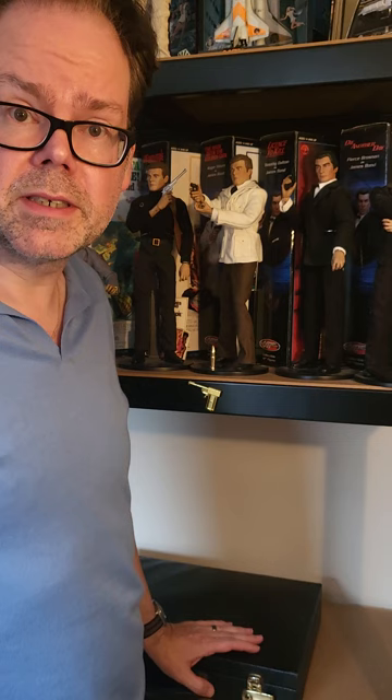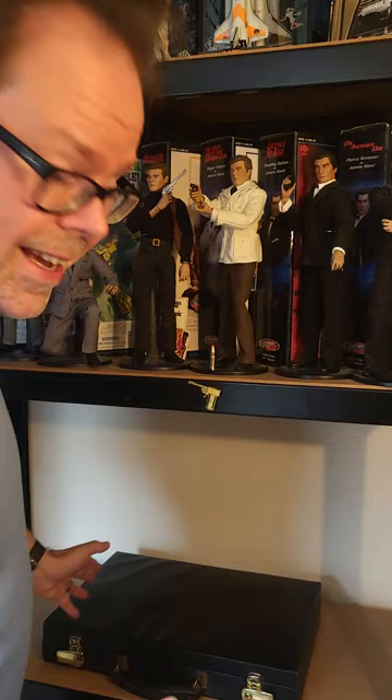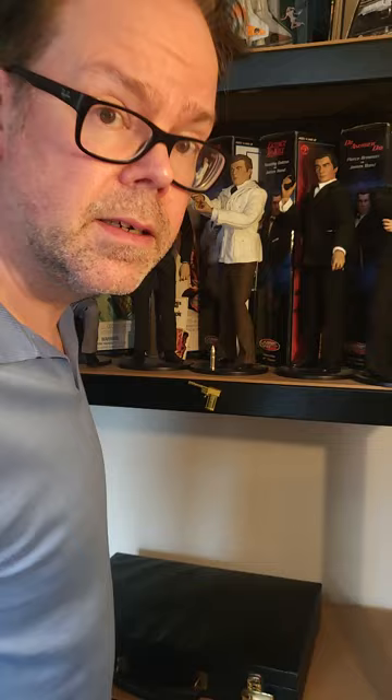Hello and welcome to the Twin Snakes Club Bond Collection. I'm Sam and this is the collection. I've wiped everything down, cleaned it off. We're going to start from the beginning.